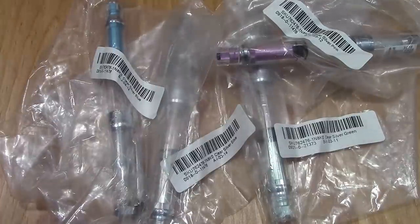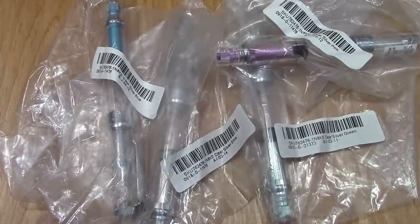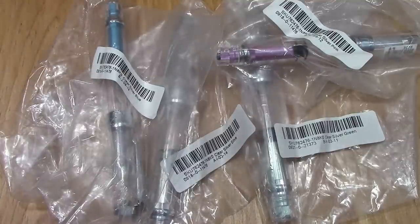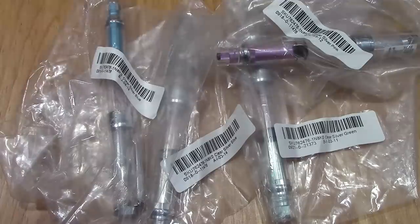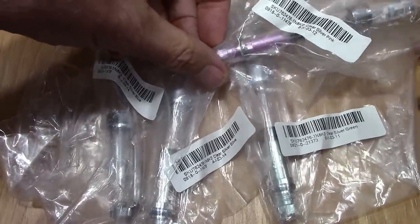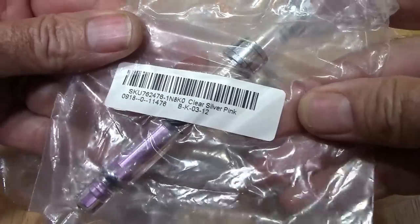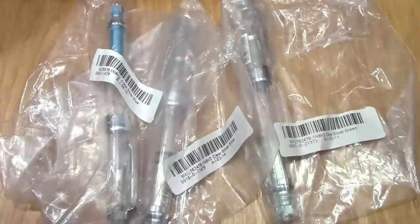I really enjoyed the 3008 great piston filler mimicking a Twisbi Diamond 580, so I got four more. The price was excellent for the quality, the way they're made, and the way they write. I couldn't get as many different ones, so this is the color I already have — now I have two of those.